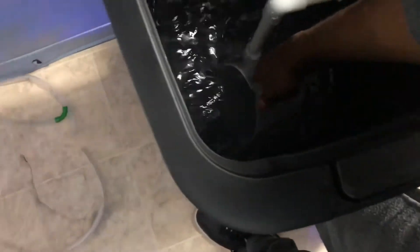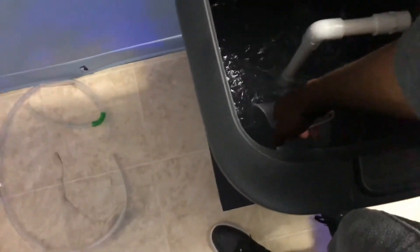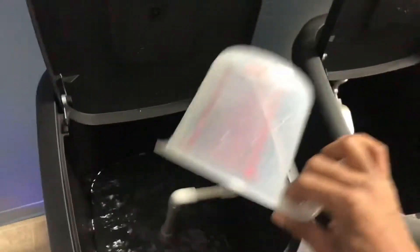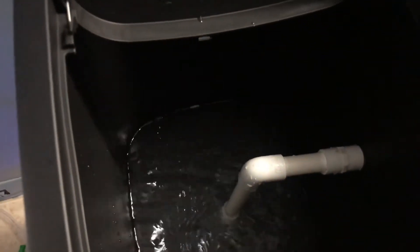Once you get to your mark, just leave it there until it gets mixed. You guys can see it's right at the five-gallon mark. Over here it's a little bit lower because the rest of the water is still in the line, but I don't think that's gonna affect the salinity that much.